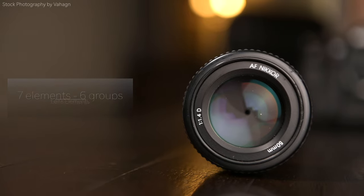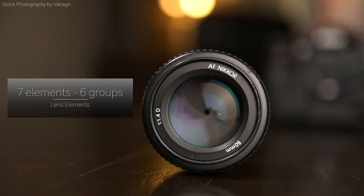Just like I always do, here are some in-detail specs of this lens. Quick little story for you guys about how I got to owning this lens.